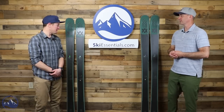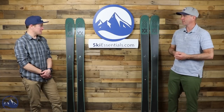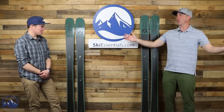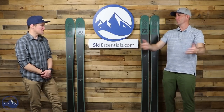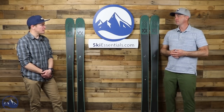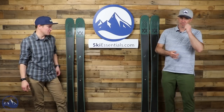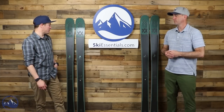We talked about the Salomon QST 106 when we were in Alta as a nice Alta ski. I bet this would be a great Sun Valley ski because you've got the mix of open areas and long groomers, and that seems to be where this thing really thrives. The open off-piste terrain really helps, which we can get to more when we talk about performance.